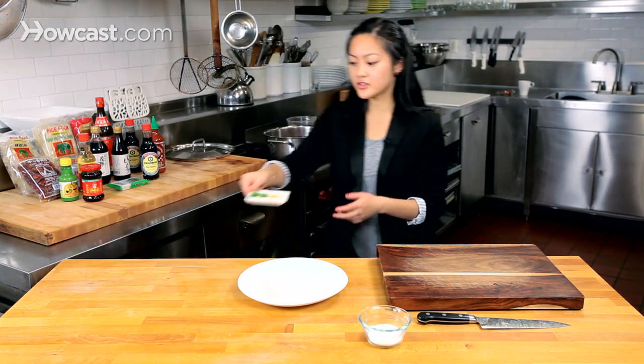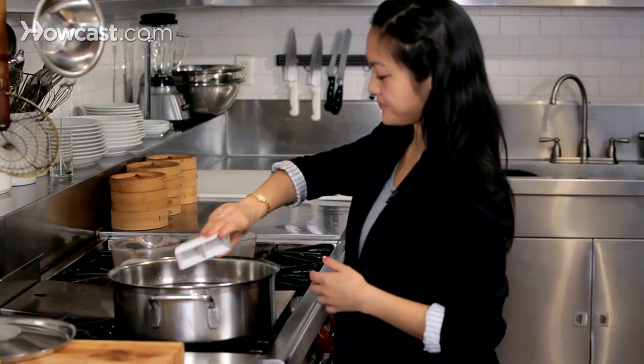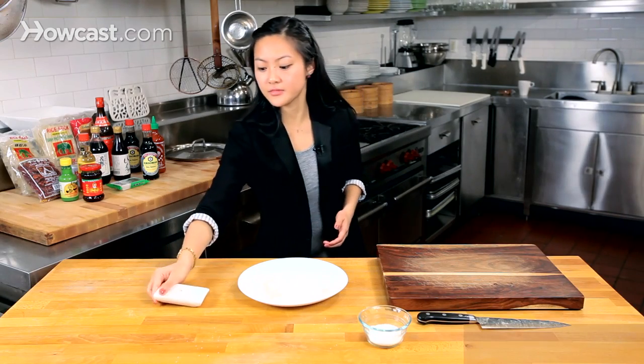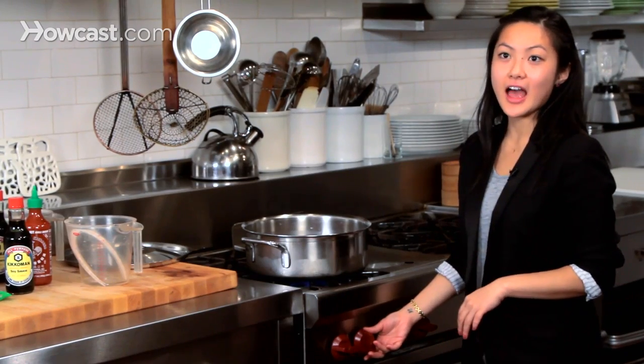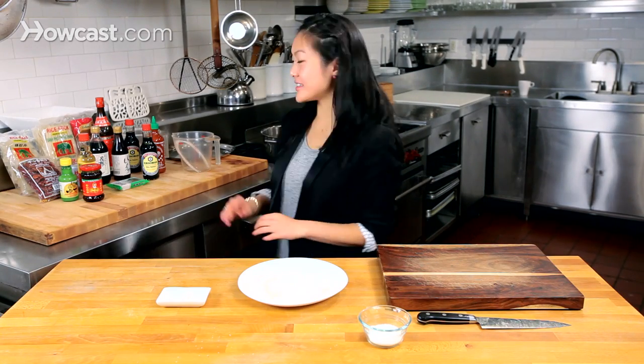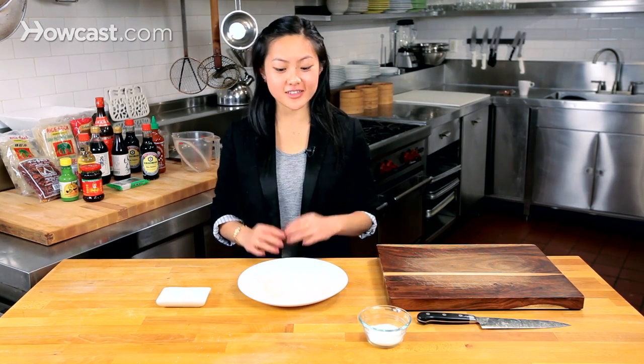Now I'm just going to put in the ginger and scallions. We're going to bring this up to a light boil and then bring it down to a simmer and let it go for about 4-6 hours. We'll come back to this after we've made some wontons, and together we'll put together a nice bowl of wonton soup.